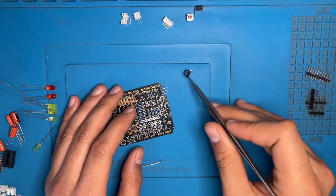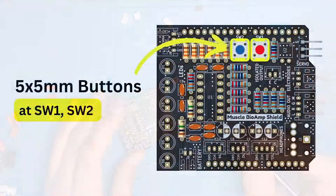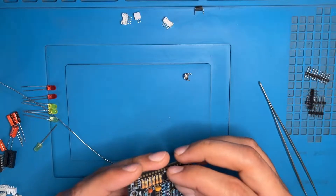Now we have the tactile switches, red and blue — the locations are SW1 and SW2. Put the red button on SW1.